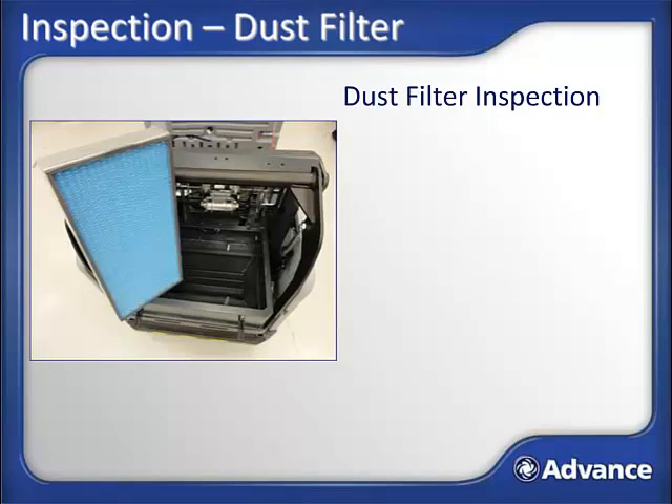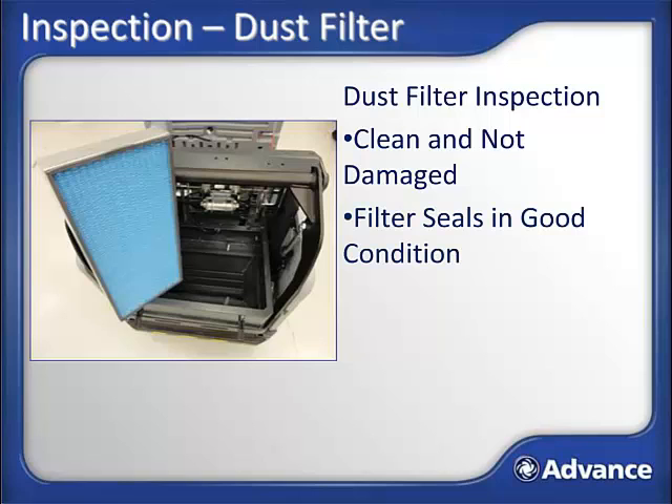Dust filter inspection: a poorly maintained dust filter will greatly increase the amount of fugitive dust a sweeper releases, so a properly maintained filter is a must to assure good dust control. Remove and inspect the panel filter to assure it is clean and not damaged and that the filter seals are in good condition. Replace the filter if necessary. The process for accessing the filter is covered next.